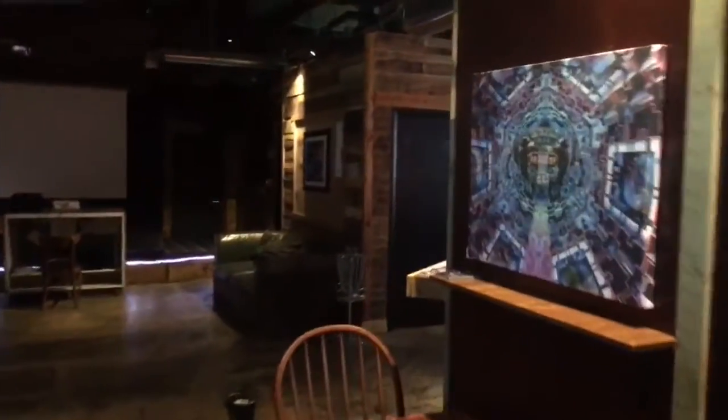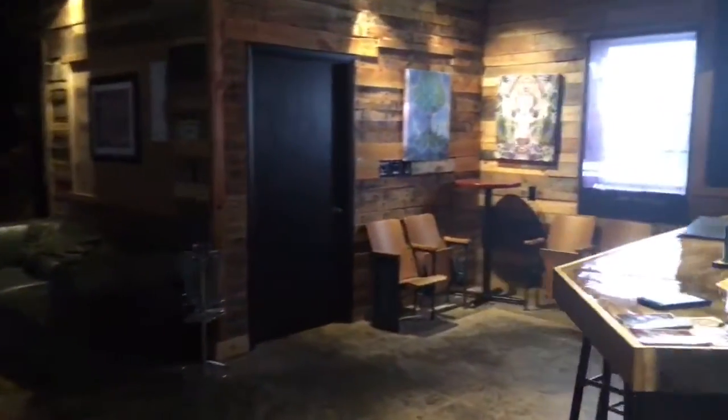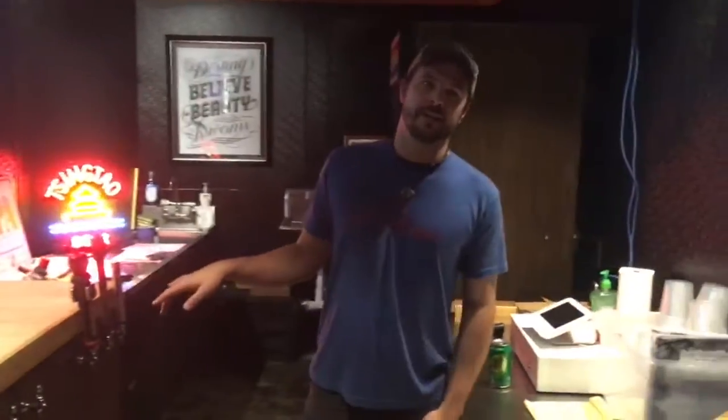We'll step over here into the bar and show you what we have. We've got White Spool Nut Brown on draft — blew two kegs last night, but we're getting ready to replace them with some sours.